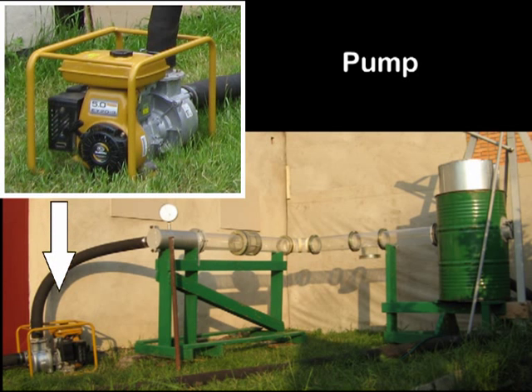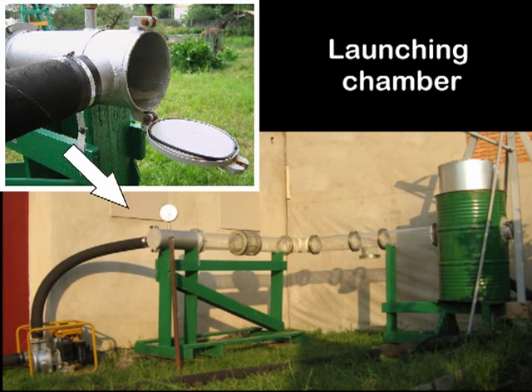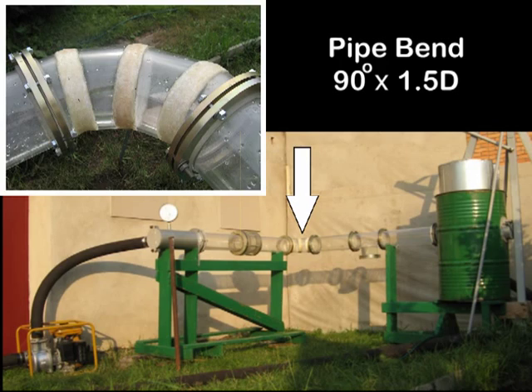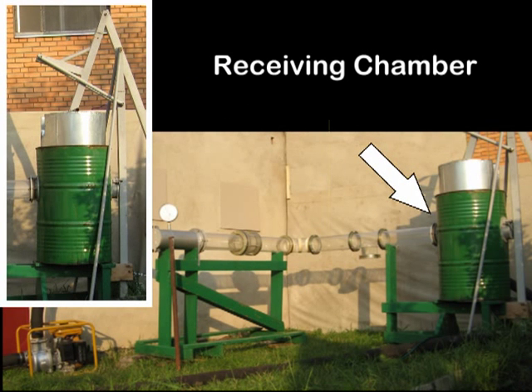The stand consists of a pump, pressure gauge, launching chamber, emulator of a globe valve which is not completely open — its diameter is 85% of the pipe diameter — a pipe bend of 90 degrees assembled from three segments, a T-joint with lower location of the branch pipe, and a receiving chamber.